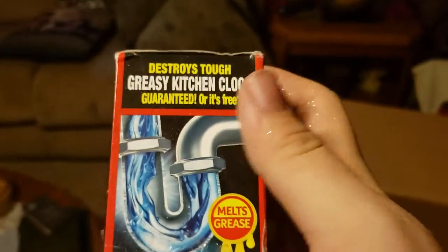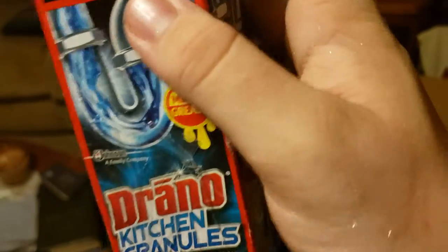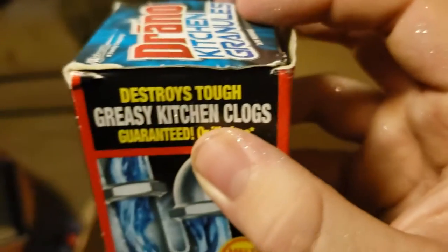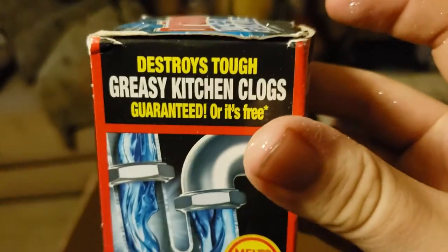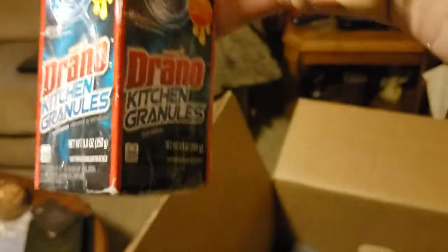Here's a box for the Bueno bottles, interesting. Drano kitchen granules — I know enough about Drano to know that this stuff is absolutely profitable. It melts grease. The package inside is still sealed — the box is just a little damaged. Look at all the glitter on my hands. Leave it to Bulk.com for my first experience to be a glitter bomb. I can sell this for probably about $5 to $10.